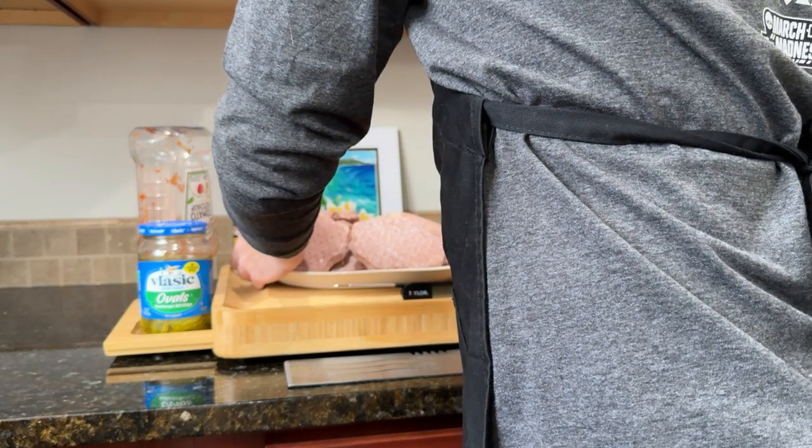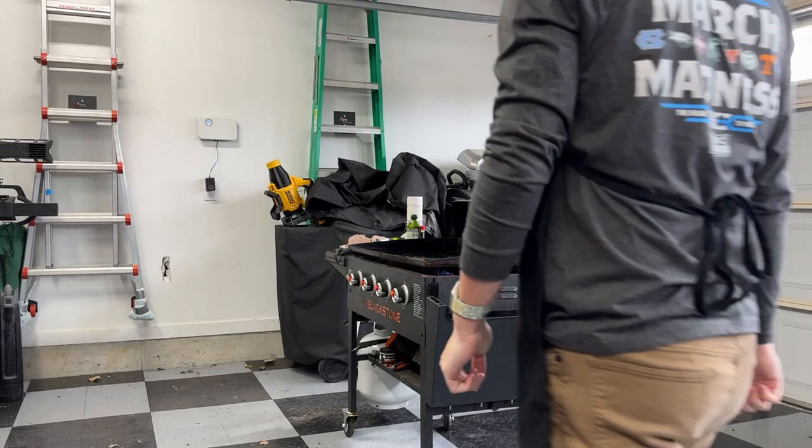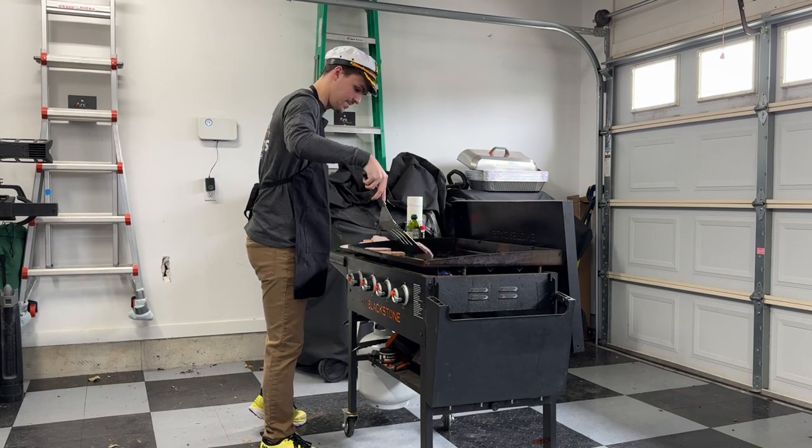For the patties, you're going to need a few things. Of course, the frozen patties, pickles, your favorite condiment, and the finest seasoning you have alongside your squishy, delectable hamburger buns.